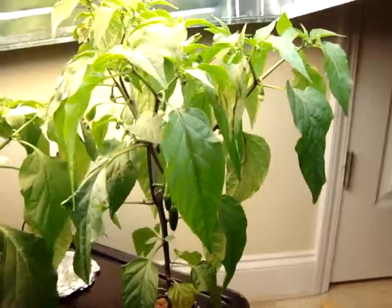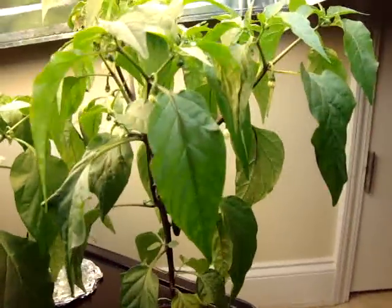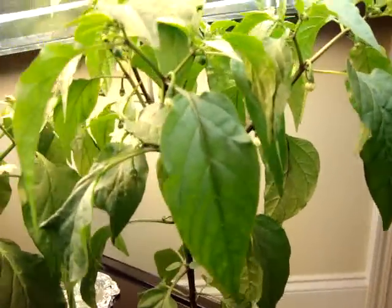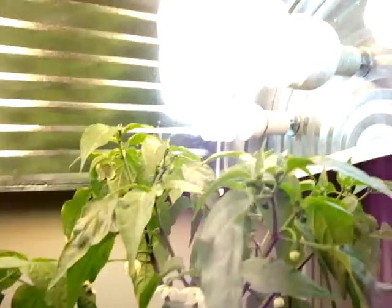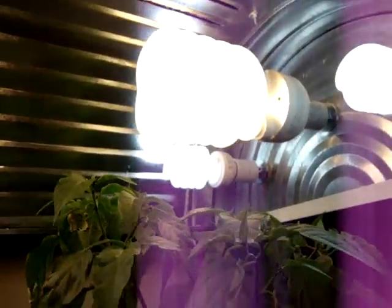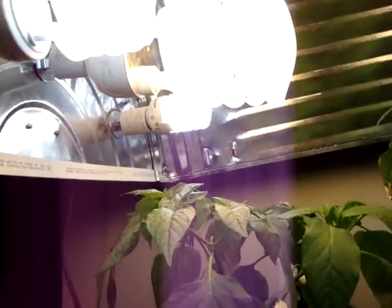What I did do is get a little paintbrush for self-pollinating — shaking the tree, shaking the plants a little, brushing them a little — and that seems to be okay. As you can see, I've got my three lights there on this side.